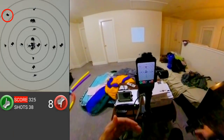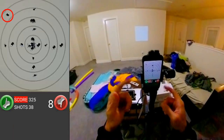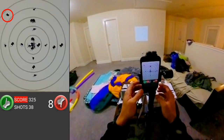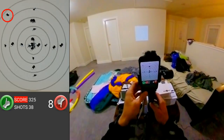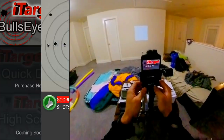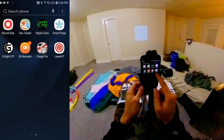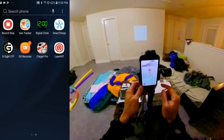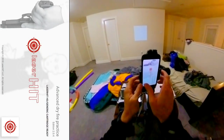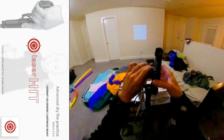Let me get set up on the other target. I have to reorient the screen. I'm going to have to turn off the gimbal and reorient this thing for Laser Hit.